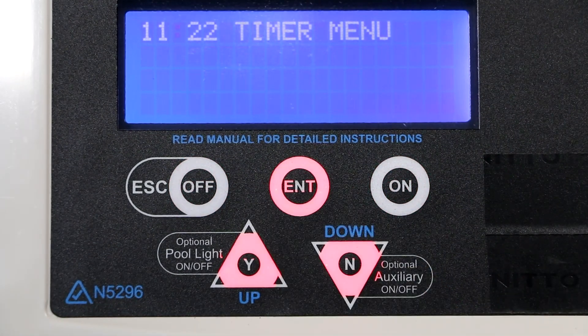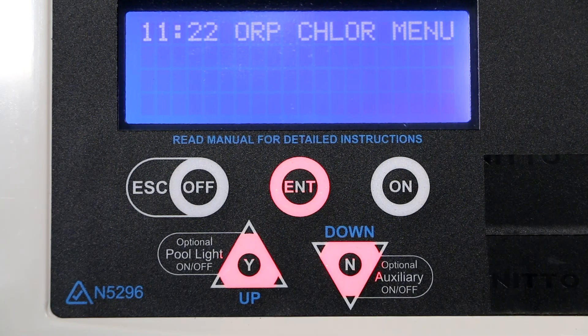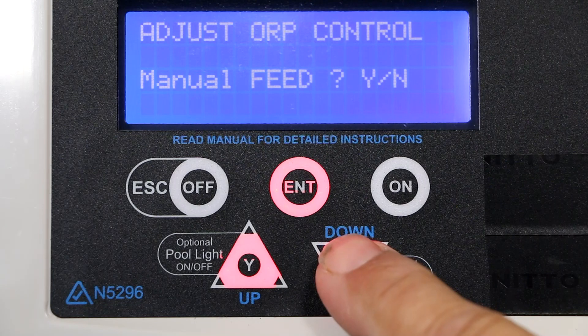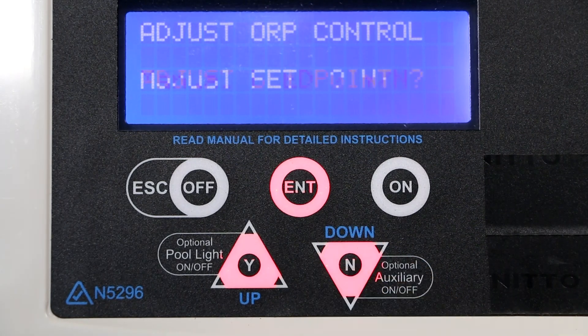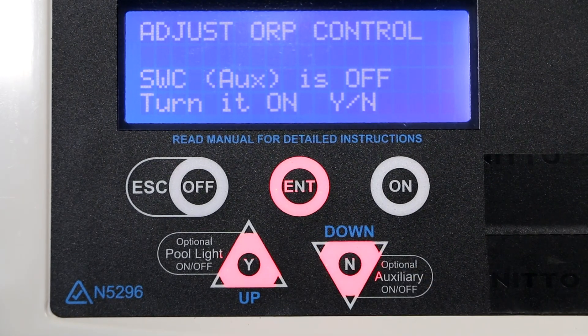Press the enter button to show the timer menu. Go up to the ORP chlorine menu and press enter. Press the no or down arrow for the manual feed option. Press the no or down arrow for the adjust set point option.